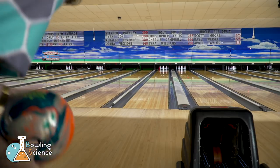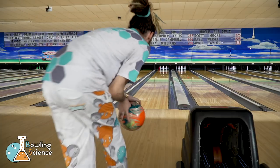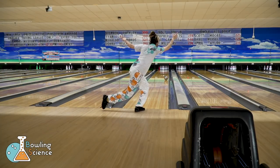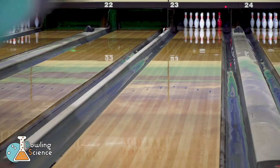Hi, I'm Mikey Dredd. Welcome to Bowling Science. Today we're going to talk about how to use surface on short, flat oil patterns like you see in many professional and high-level amateur tournaments.